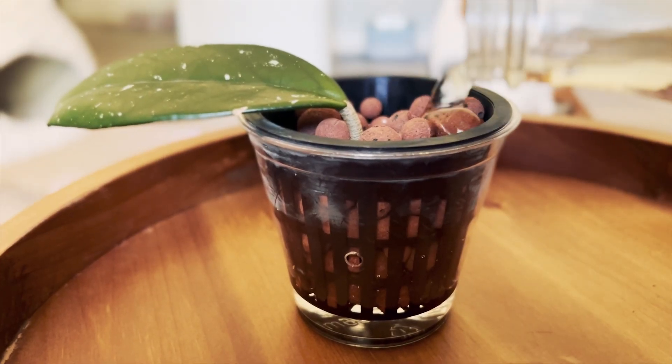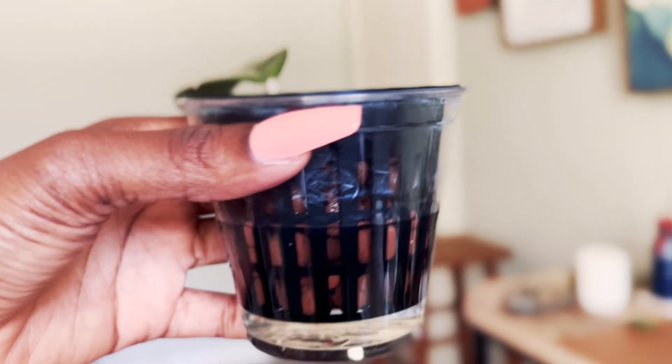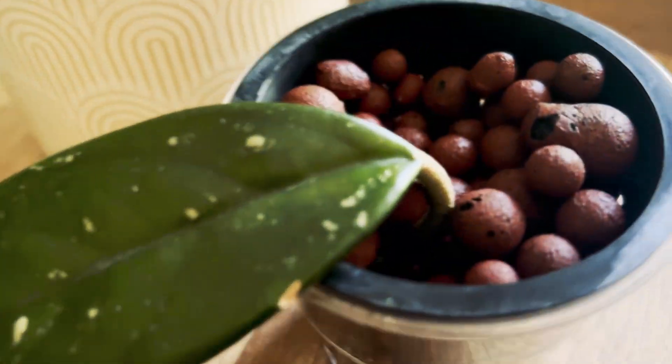I'm just going to water the LECA up to where that hole is. So here is the end result — this is what it will look like, sitting in its LECA little chamber. You want to make sure that the roots are not fully submerged. You just want to put them up to right there so that the LECA will absorb all of the water and keep the roots healthy.